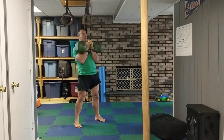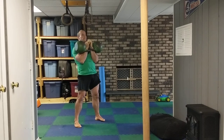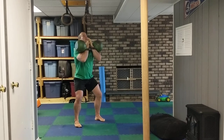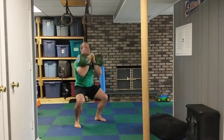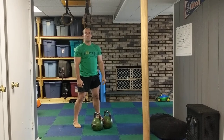As you go down, your elbows are automatically going to go straight out. Make sure you take that breath in before you go down and blow it out on the way up. Pushing those hips back, knees out to the sides, lower as low as you can, stay upright, coming up — and that is how you do a double front squat.